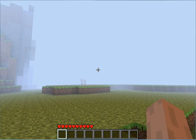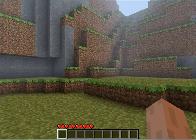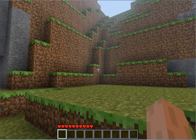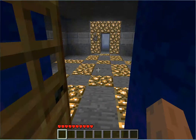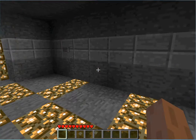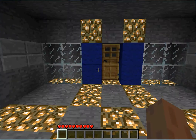Hey guys, Zess here, and I'm here with my first episode of the Hidden Fortress series I'm starting. Just a quick update showing you what I've done so far. I've been working on it for a little bit just so I could get the video out.